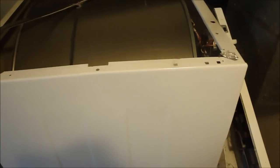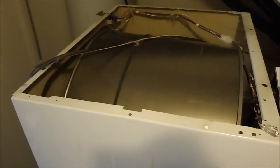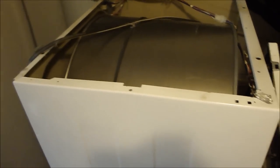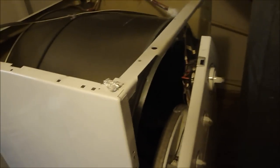I know some of y'all are probably waiting for the video of the 1966 Lady Kenmore set that I got for free. Well, I have lost my video camera. I've either thrown it away by accident in the basement cleanup, misplaced it, or got stolen by the ravages of time or something. I've already been down here to look for it.